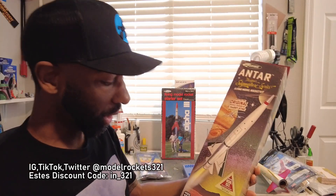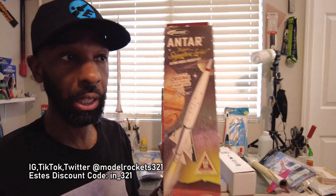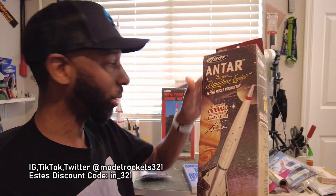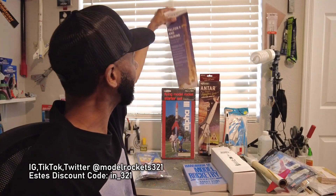Next is the Antar — a newer rocket by Estes and another signature series design by Gary or Harry Stein. Great design, I love this rocket. I'm waiting to get around to building it — I'm currently working on the Jupiter C, the X-15, and some repairs. If you can get yourself one of the signature series rockets, I believe the whole signature series is going to be super collectible when they go out of production. People wait and let them go out of production and then want them — get yourself an Antar now while you can.